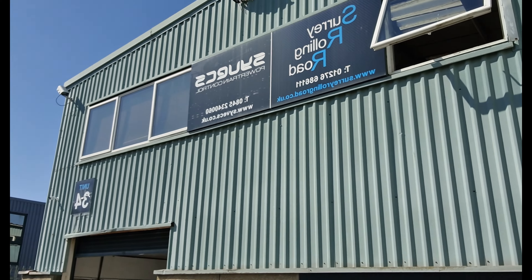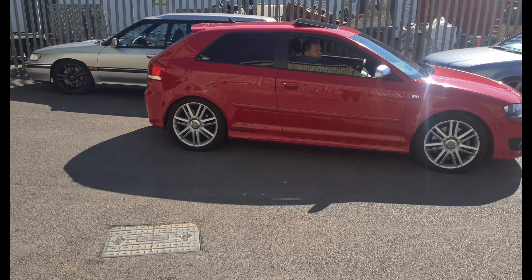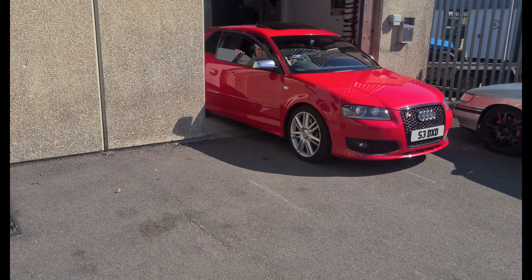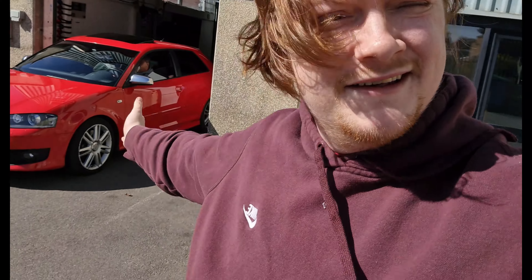We are at the Holy Grail rolling roads today, getting a base dyno for the Audi because I'm still not sure whether it's mapped or not. It doesn't feel stock, but then again it's just a different power band to the Subaru. It's a lovely gorgeous day and we're the only ones here — I think Charlie forgot he'd booked us in — so we've kind of got a free dyno session on our own. Let's stick the Audi on the rolling road and see what it makes.